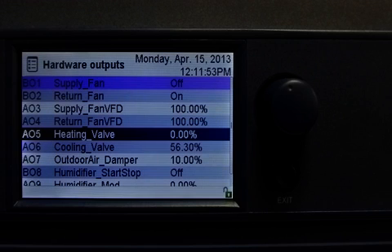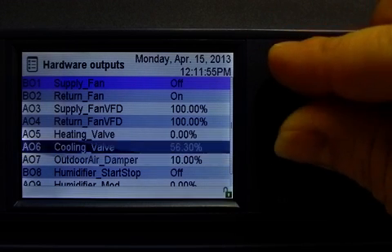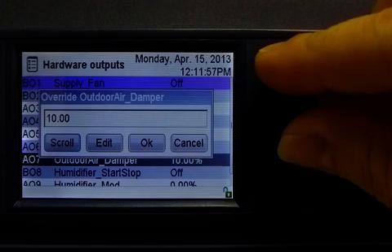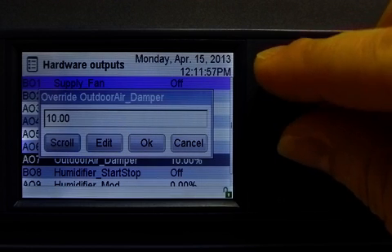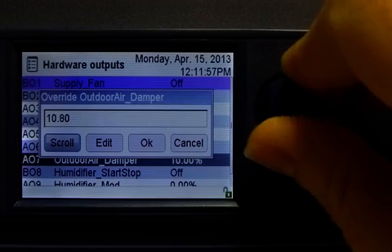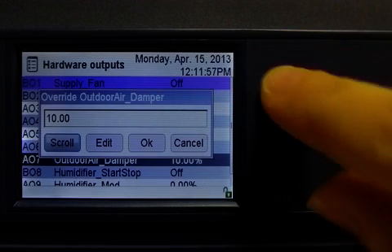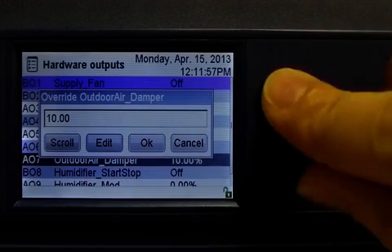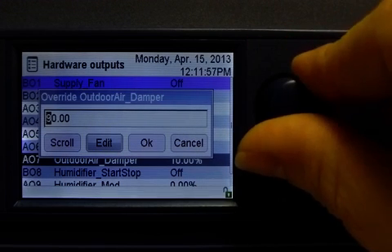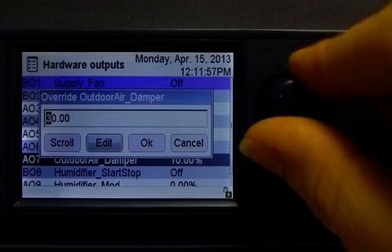I can also override a point by editing a value. For example, the outdoor air damper — I will select it, choose override, and here I can scroll to a new value or I can edit the value. If I scroll, I am simply increasing or decreasing the current value. If I edit the value, then I am actually building a new number one digit at a time, including decimals, negative sign, and even exponents.